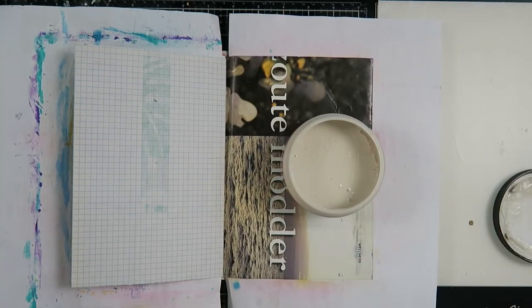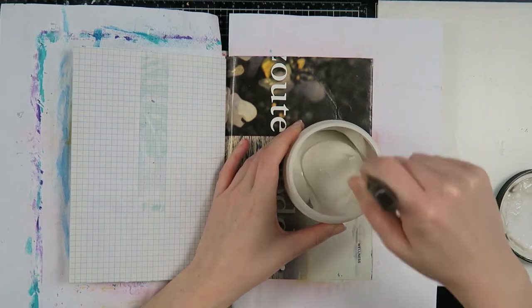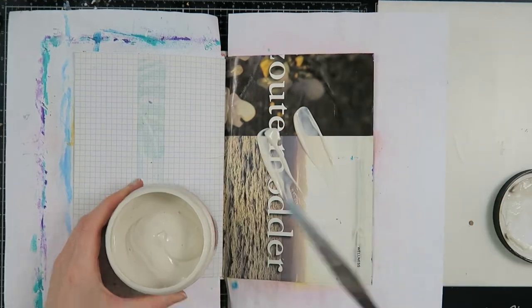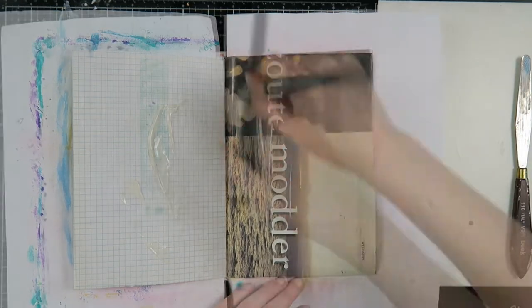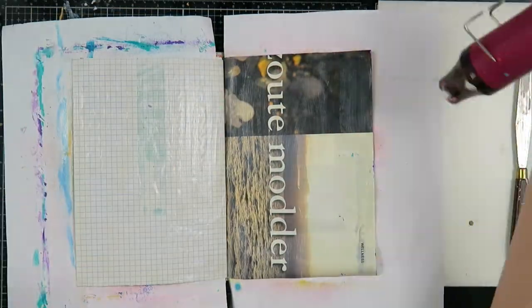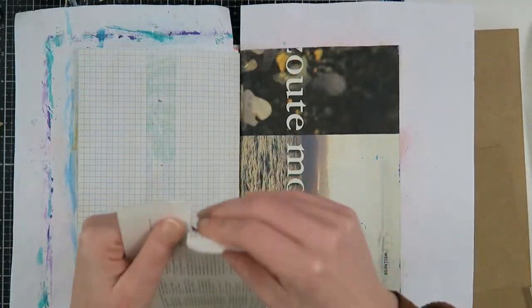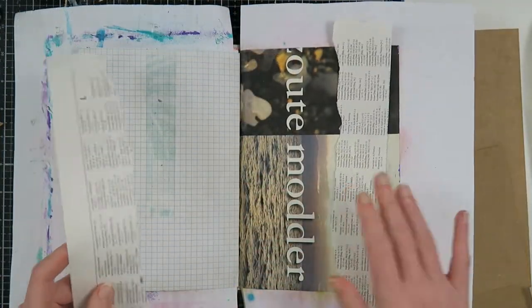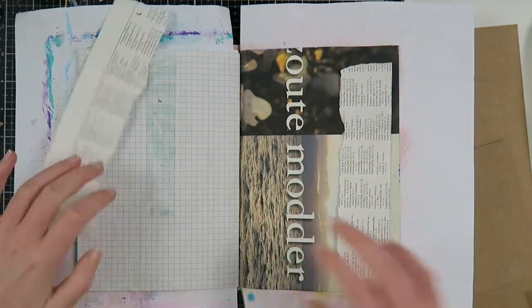Hello my creatives and welcome to another video. Today I'm here to share an art junk journal process with you, and with that I'm going to share how I'm going to fix my mistake and my mess, because I was creating something and I absolutely ruined it. I'm going to show you how you can fix that for yourself and give you some tips and tricks on how to do so.